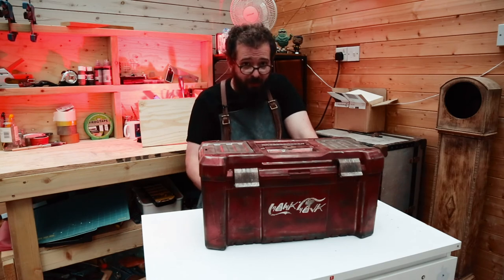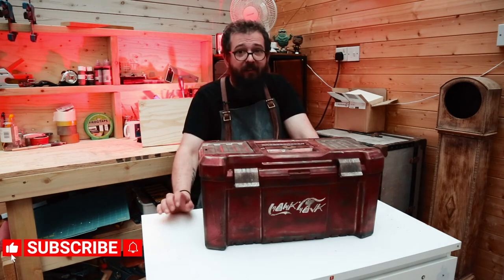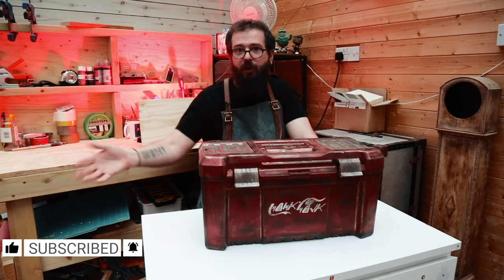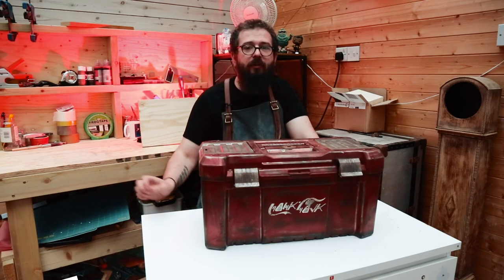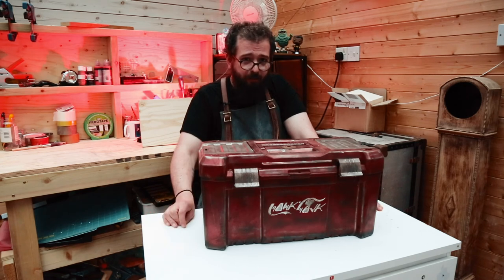Thank you for joining me again in the Mind The Maker Workshop, I'm Gary. If you like what you've seen — and let's face it, how can you not? — please like, subscribe, leave a comment telling me how awesome this is, and show me what it's inspired you to do. I will happily spend my days drowning out the screams of my infant son by watching you build cool Star Wars stuff. Look after yourselves. Bye.